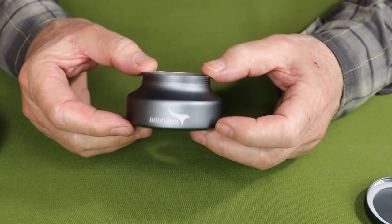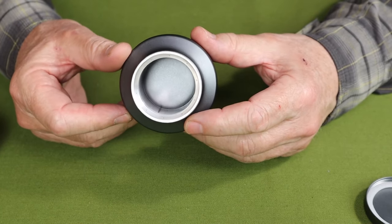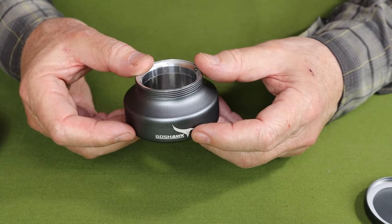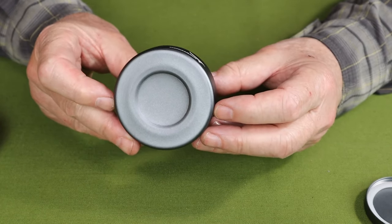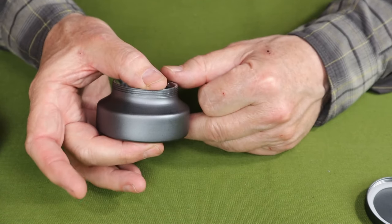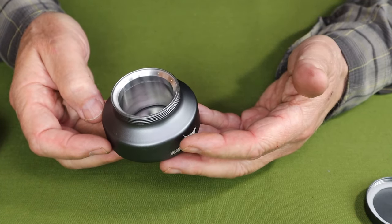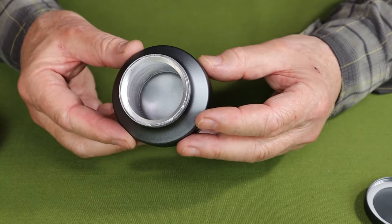This is the Gosshawk OP100 Swirling Flame Alcohol Burner. It is made in Australia by Gosshawk, and it is made from hard anodized aircraft-grade aluminum alloy. It is 2.83 inches (72 millimeters) in diameter, 1.73 inches (44 millimeters) high, and weighs 2.36 ounces (67 grams). It has a fuel capacity of 2 ounces or 60 milliliters.